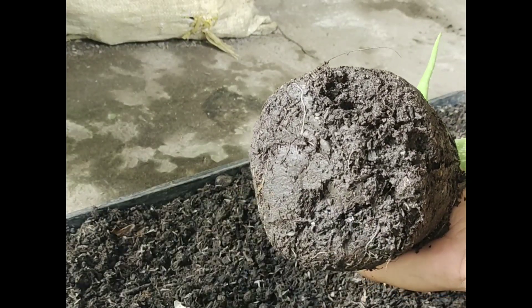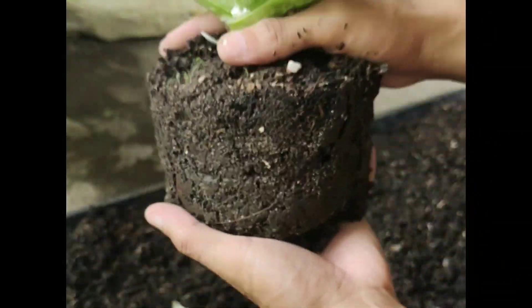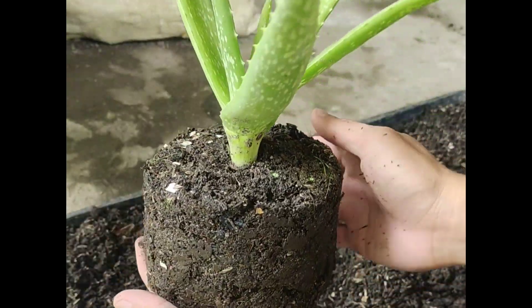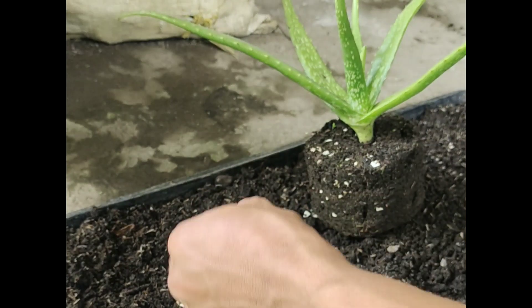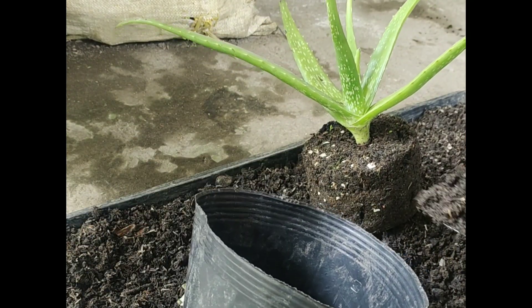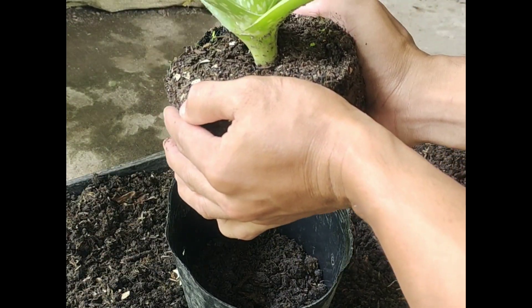You will see that the other roots are at the bottom. Let's proceed to the repotting stage. Get the pot, then add a little soil. After that, get the aloe and gently put it in the middle of the bigger pot.